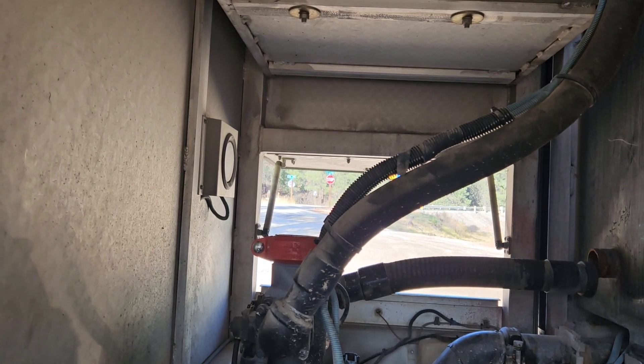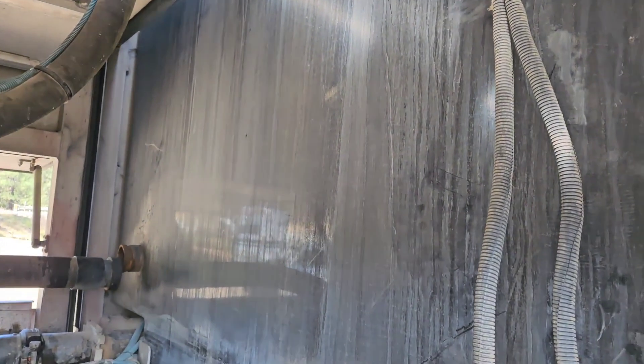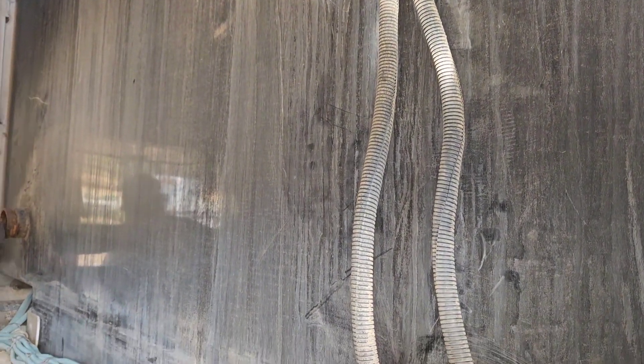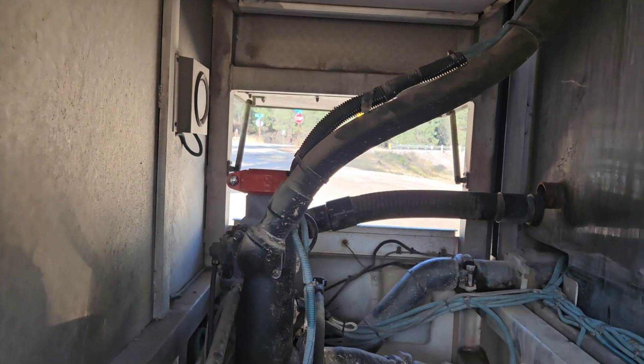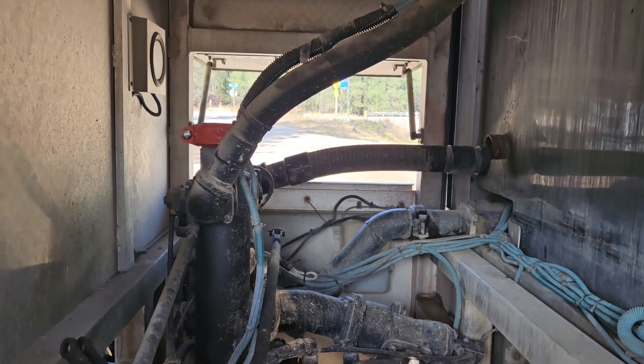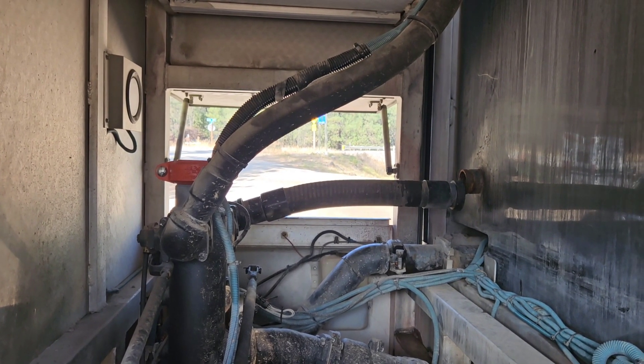This is a 3,000-gallon tank. There's the tank here — it was cracked, so they had to take it out and weld it, plastic weld the bottom. We're just getting it buttoned up; they're going to put some water in it.